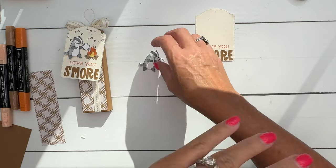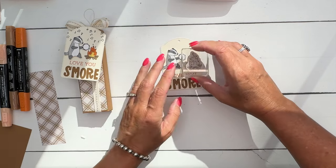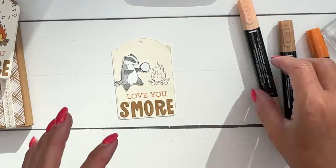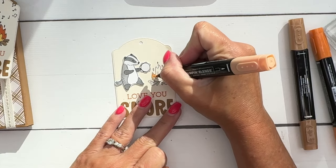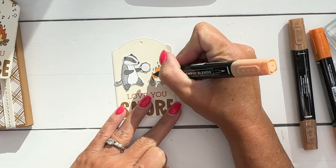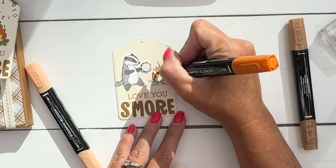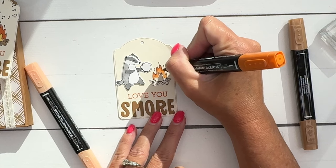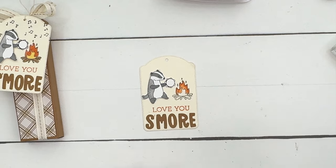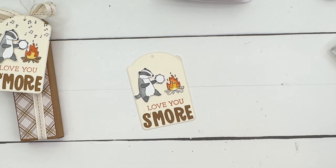I'm going to place the badger so I can see exactly where I want to stamp the fire. I'm not going to cut out the fire - I'm just going to stamp it flat and then color it. Starting with light Pumpkin Pie, I'll color the outside section of the flame, then darker Pumpkin Pie around the edges and top. Then I'll take Daffodil Delight and color in most of it, leaving the little bottom section white.